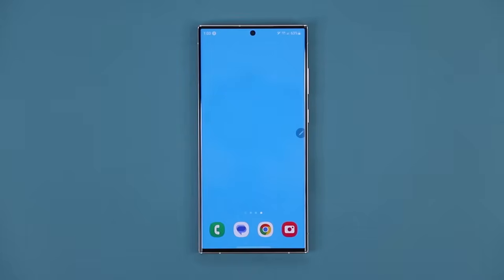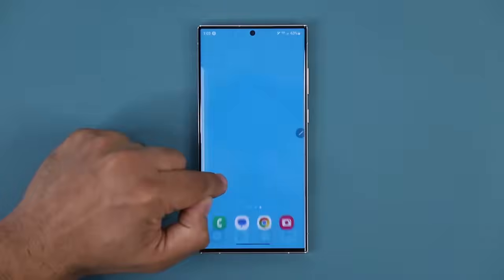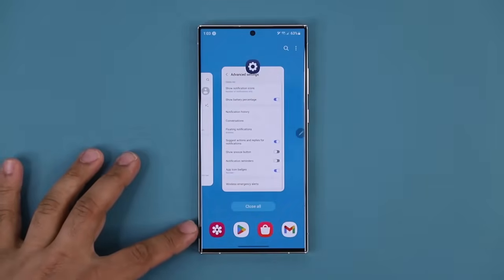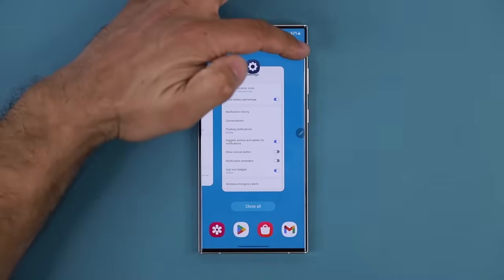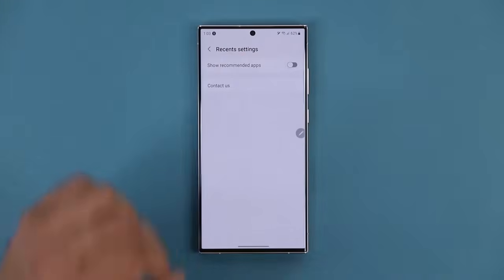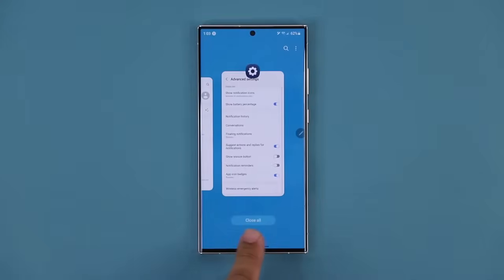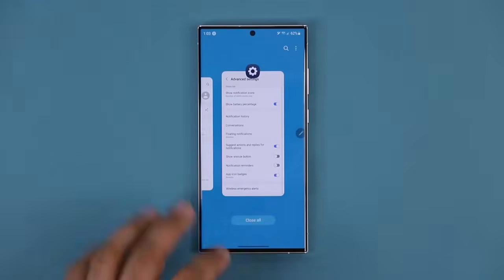The next thing has to do with the Recents app area. When I pull up my recent apps, at the bottom you're going to see four applications suggested to you based on how often you use certain apps. If you don't want this and want a cleaner look, tap the settings button and disable the recommended apps. Now when I pull up recent apps, I won't have the recommended apps at the bottom — it gives a cleaner look.